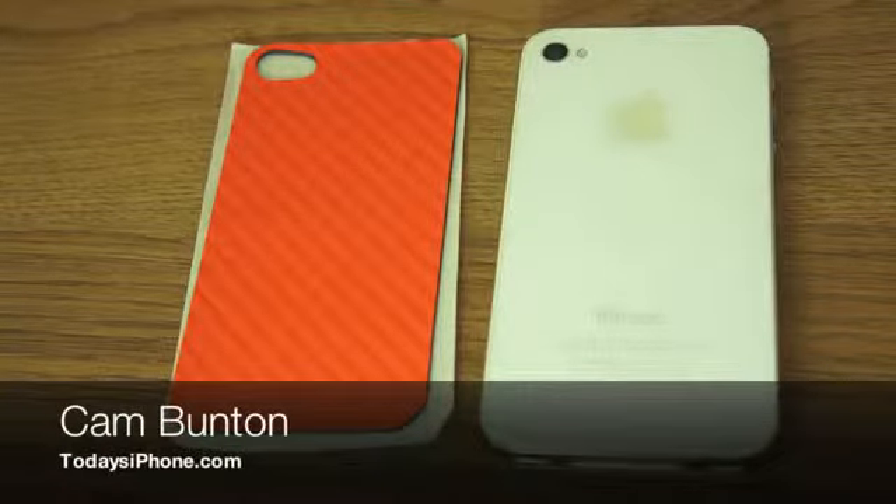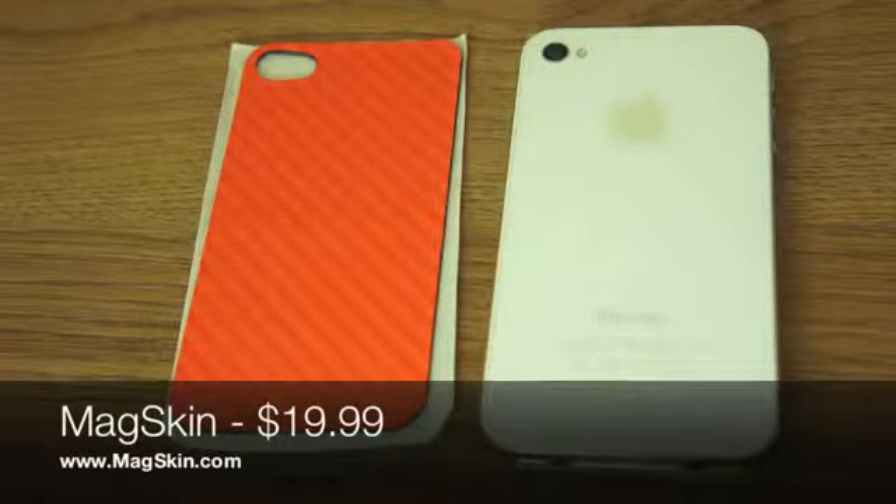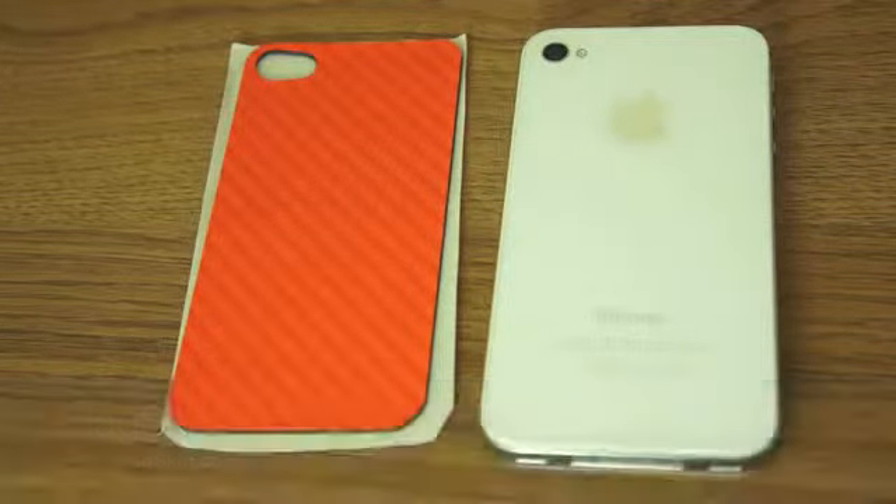Hey guys, Cam here from TodaysiPhone.com. This is just a quick first look, first impressions video of the MagSkin. It was a successful Kickstarter project and it's just gone into production.